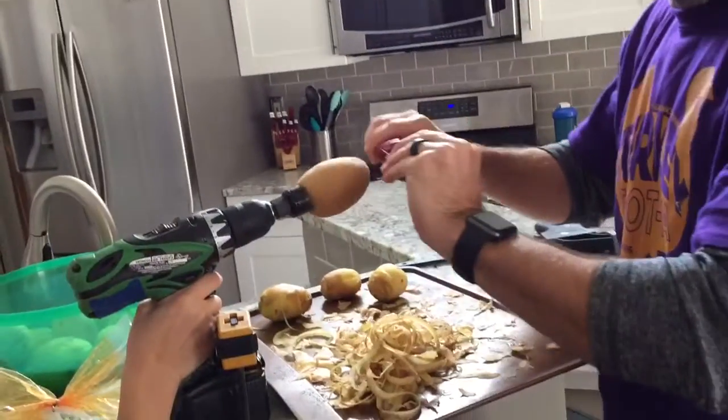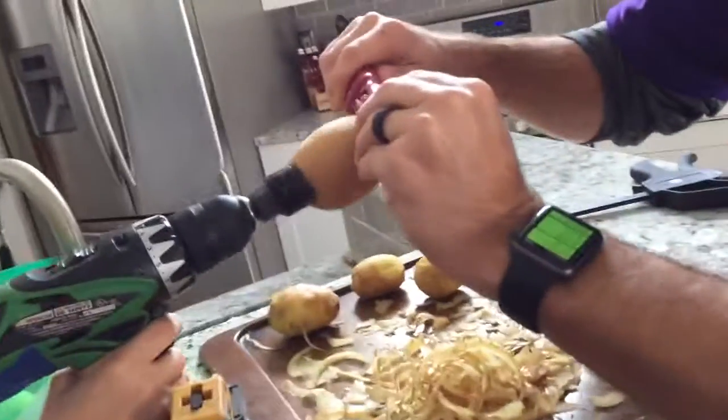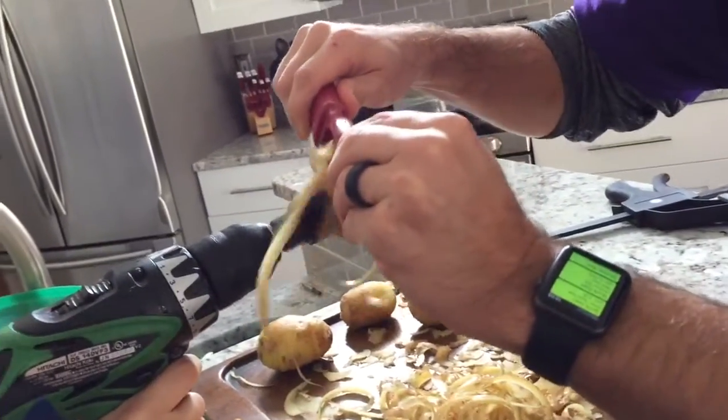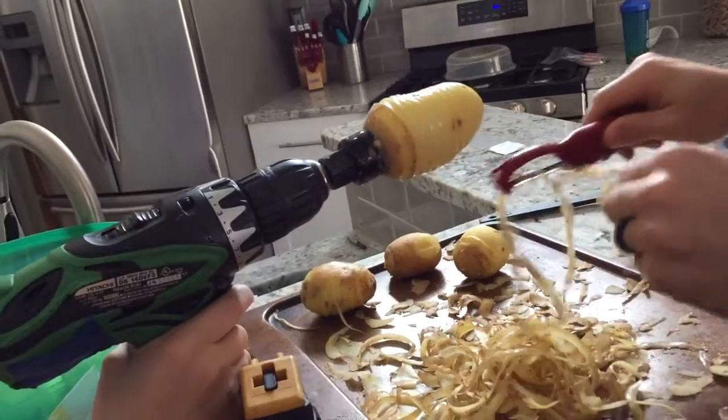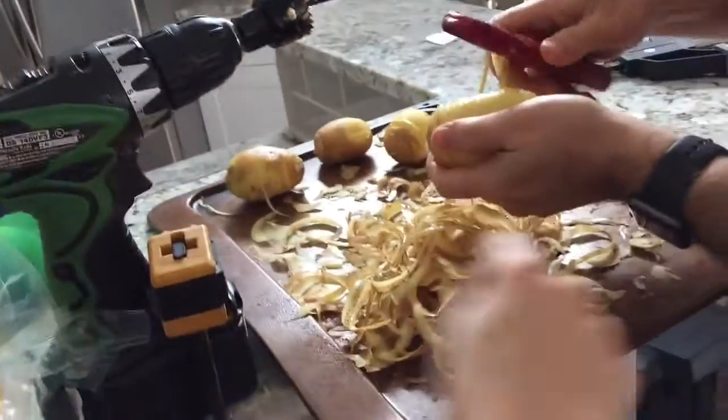Alright Maya, give it a squeeze. Look at this sorcery! You shave it in 20 seconds. That's how you do it right there. She's going on YouTube. Can I eat this potato? We need this. She's going on YouTube.